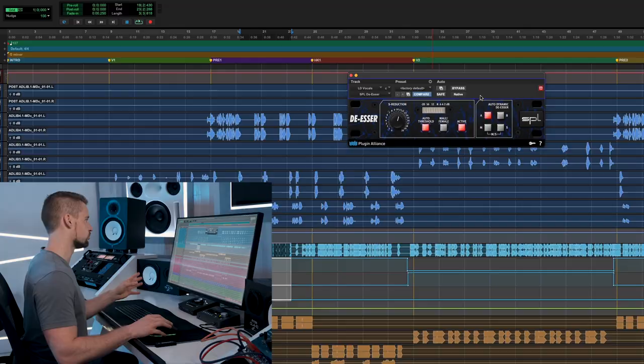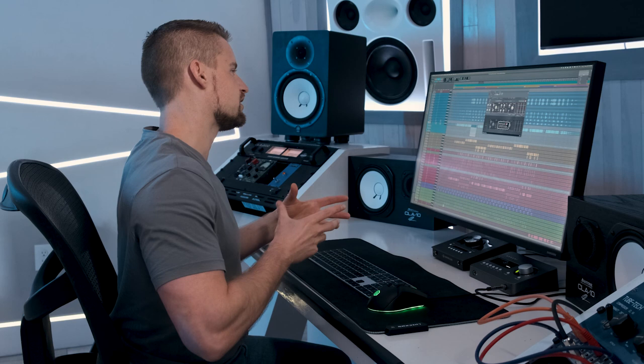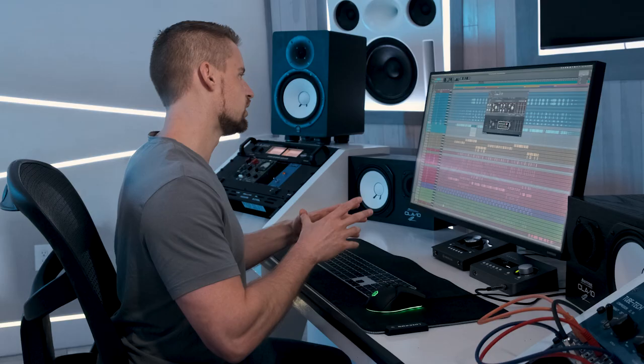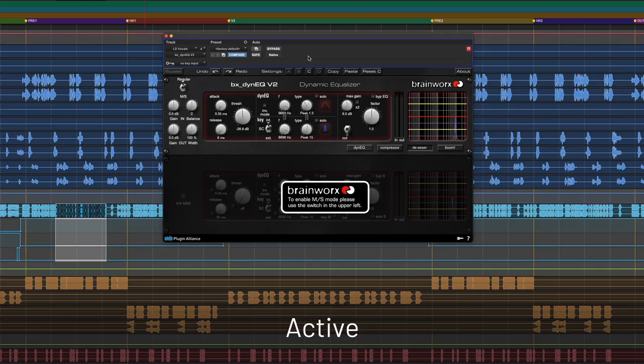After that, I still felt there were more F's and S's — consonants — peaking a little too much, so I used the Brainworks dynamic EQ to tame them and gain more control over the vocal. I'll play the vocal with the plugin enabled and then disabled so you can hear the differences. So that's how I treated the lead vocals.